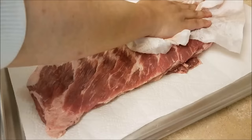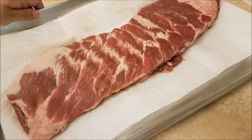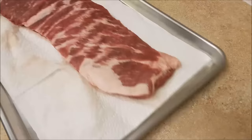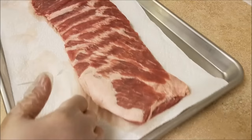After a quick rinse in cold water, I'm going to pat it dry. Now I am going to use two tablespoons of liquid smoke and I'm going to rub it into the rack of ribs, starting with the backside first.